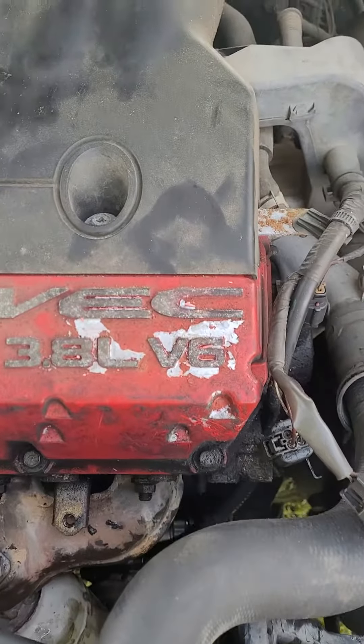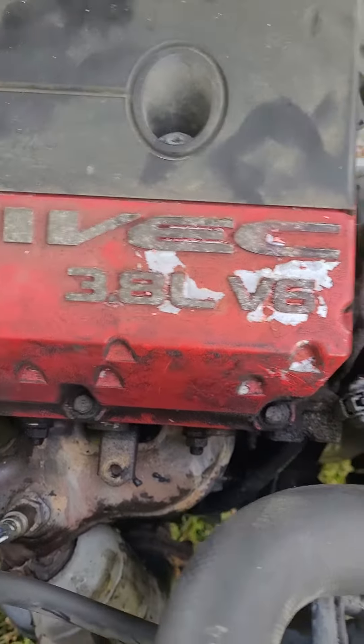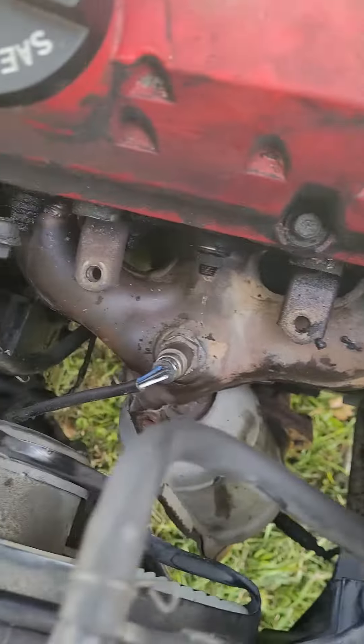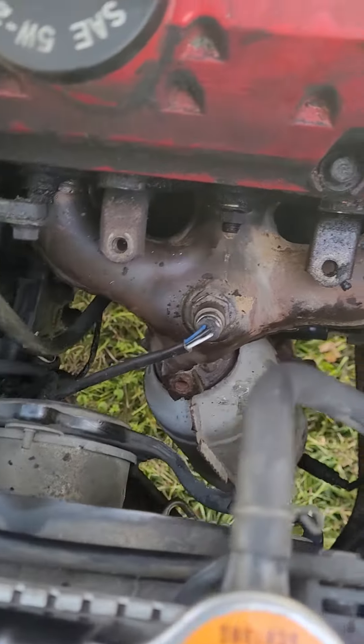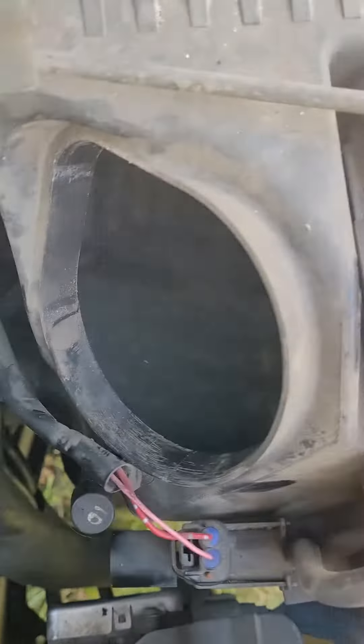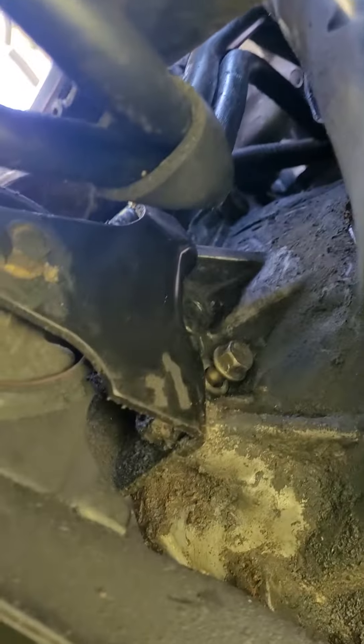Okay, good people — this is for a 2006 3.8 Eclipse GT. You do not have to take off your exhaust. Disconnect your battery first. It might also help to take off the air box — I don't know if it will or won't — but you definitely do not have to jack your car up or remove the exhaust.